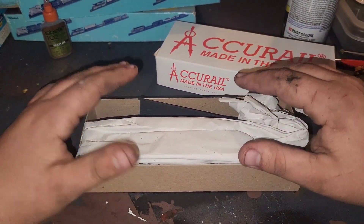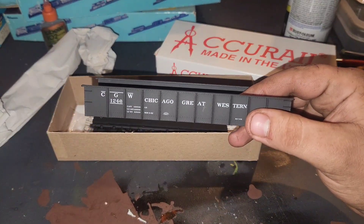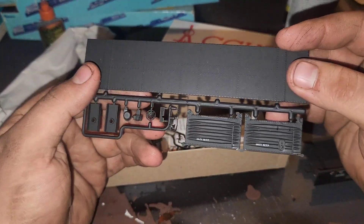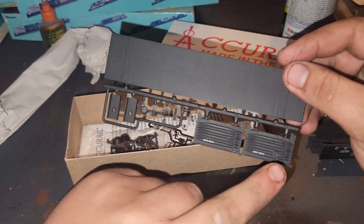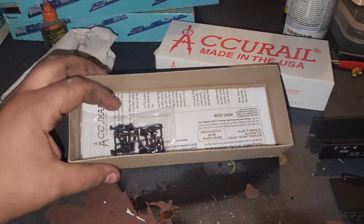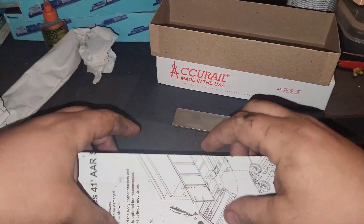We'll run around with some freight, so let's get this thing open. Here's the body of it - Chicago Great Western. Pretty neat. This is gonna be the floor, the two ends of the gondola, and a couple of these pieces here, plus some more detail pieces.